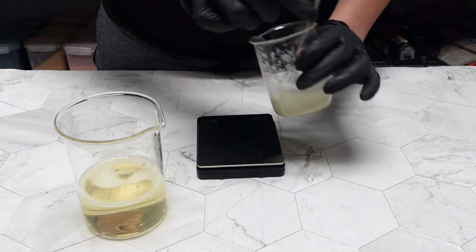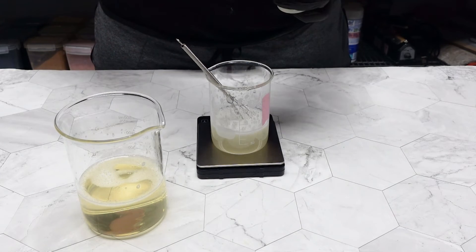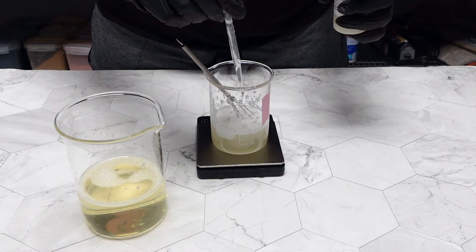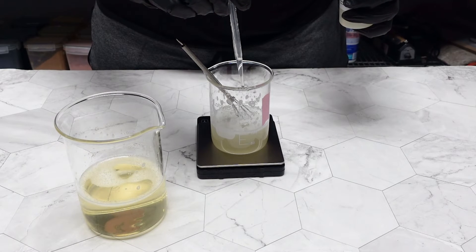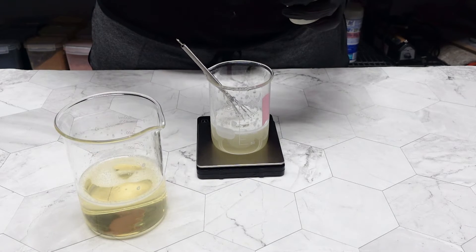I noticed my Glucose D was underperforming — it was very liquid — so I decided to do a full 3% solution. I adjusted it to 3% Glucose D to 97% liquid soap. I heard this one is a very good thickener, so I just wanted to give it another try at the full 3%.